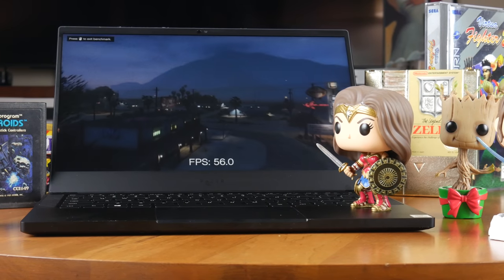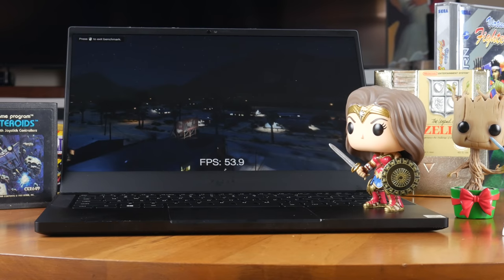So what do you think? Would you buy this $1,800 laptop? Click like if you liked this video, please subscribe and hit the bell icon if you want to see more, and check out DansBestTech.com for a full written review.